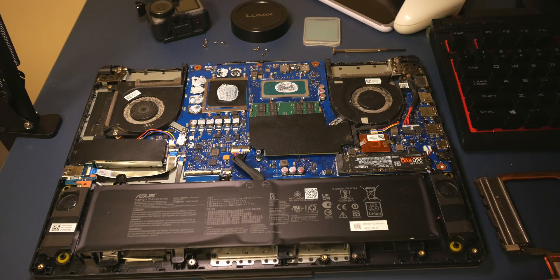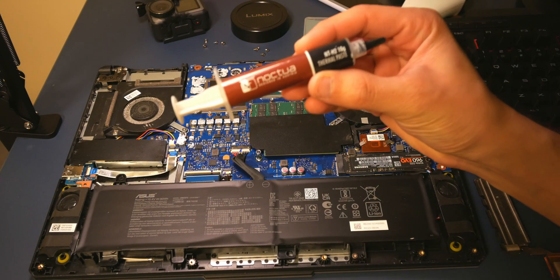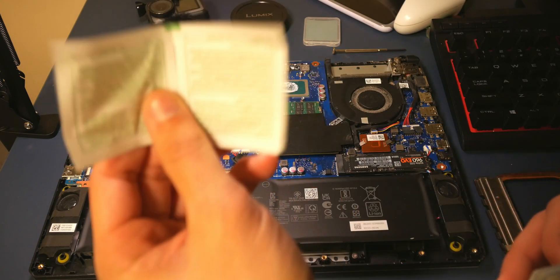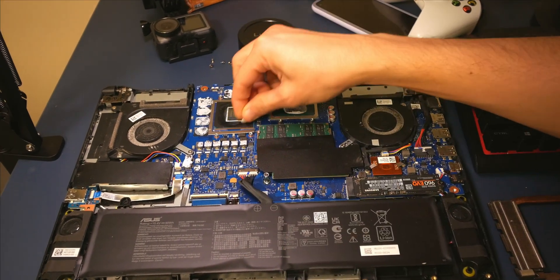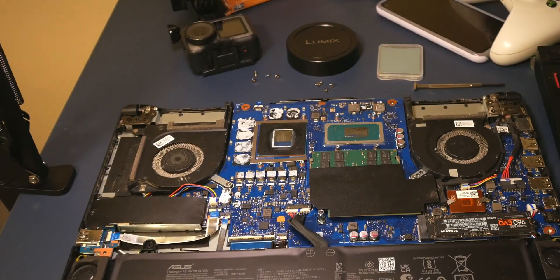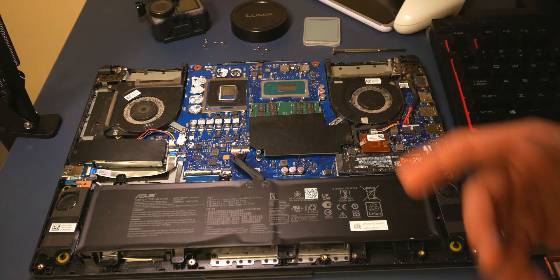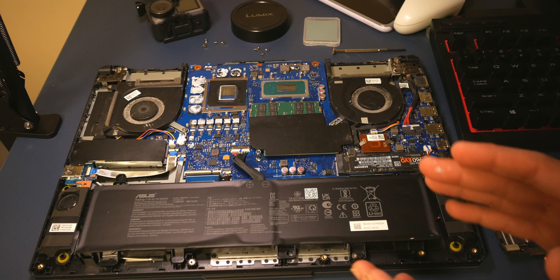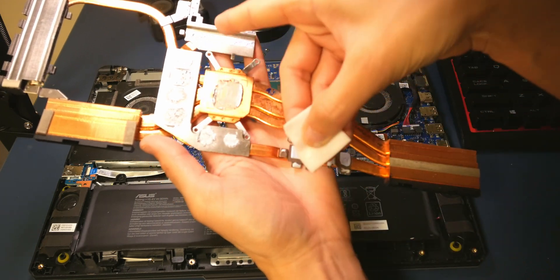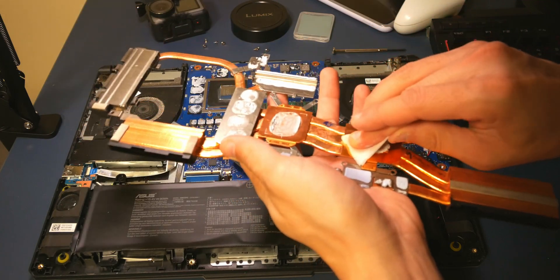The goop you see on the heatsink is actually Noctua NTH2 thermal compound that I applied just 15 days ago. I'm using alcohol wipes to clean it off. You can see the fans are quite dirty, but for the sake of this test I'm not going to clean them, to remove any variables. I'll do the same for the heatsink — just be careful not to wipe any of the thermal pad contacts, since we're only replacing the CPU and GPU thermal interface.